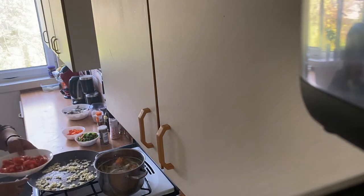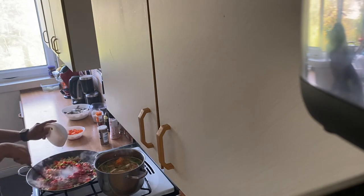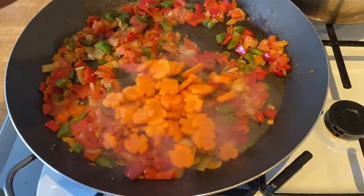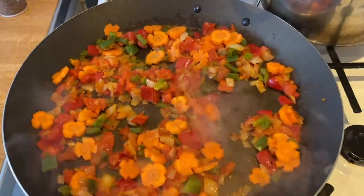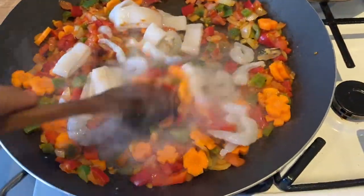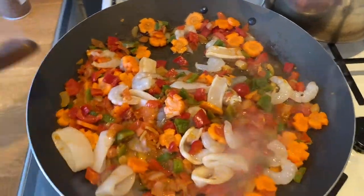We will add the tomatoes and the red peppers — red and green. We have the vegetables, and now we can add the carrots as well, and the peppers. We will add white wine and let the wine reduce.